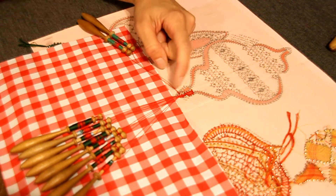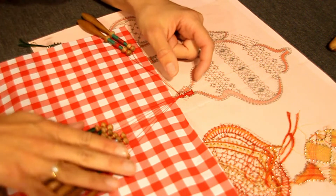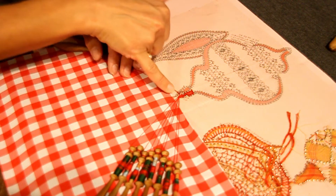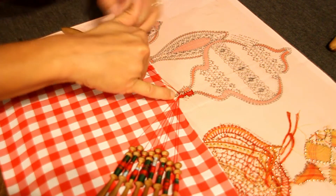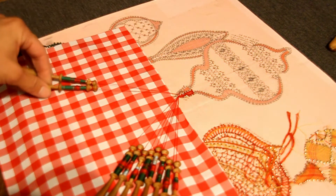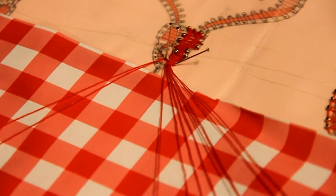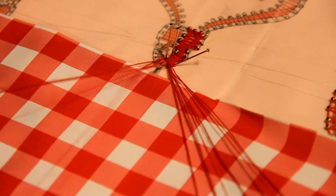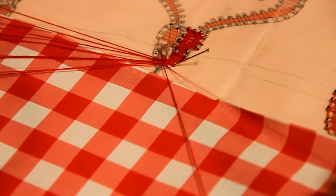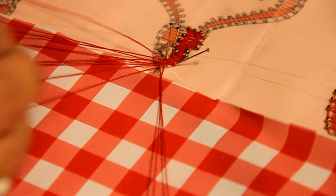Alors ici, j'ai mis la dernière épingle au niveau de l'arrondi. En fait, ça fait la moitié de l'arrondi. Et là on voit que les trois prochaines épingles de droite vont avoir pour semblable à gauche la même épingle. Donc là, je viens de mettre cette épingle-là. Mes meneurs sont à gauche. Donc je retourne à droite en point fermé. Je fais mes deux torsions de bout de rangée et je mets l'épingle ici.